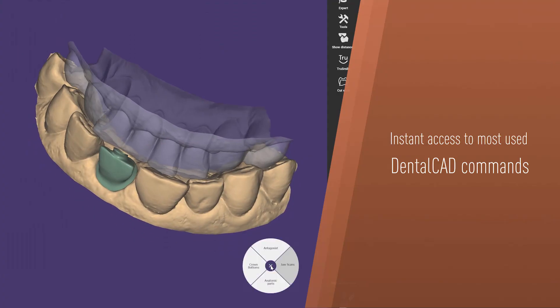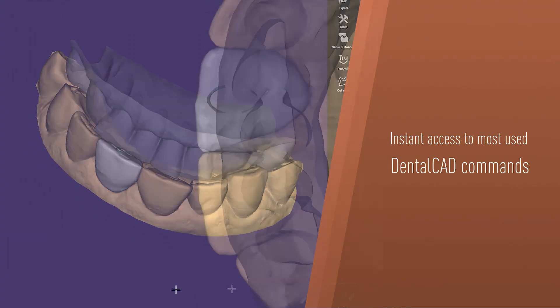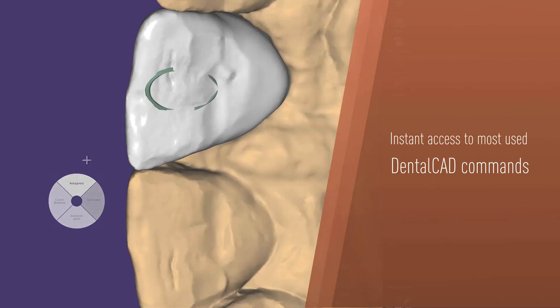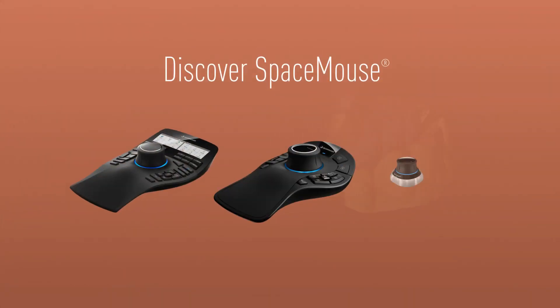You can also program these buttons, assigning your favorite commands, radial menus, and setup macros, ensuring your preferred tools are always at your fingertips. Discover the Space Mouse product line now.